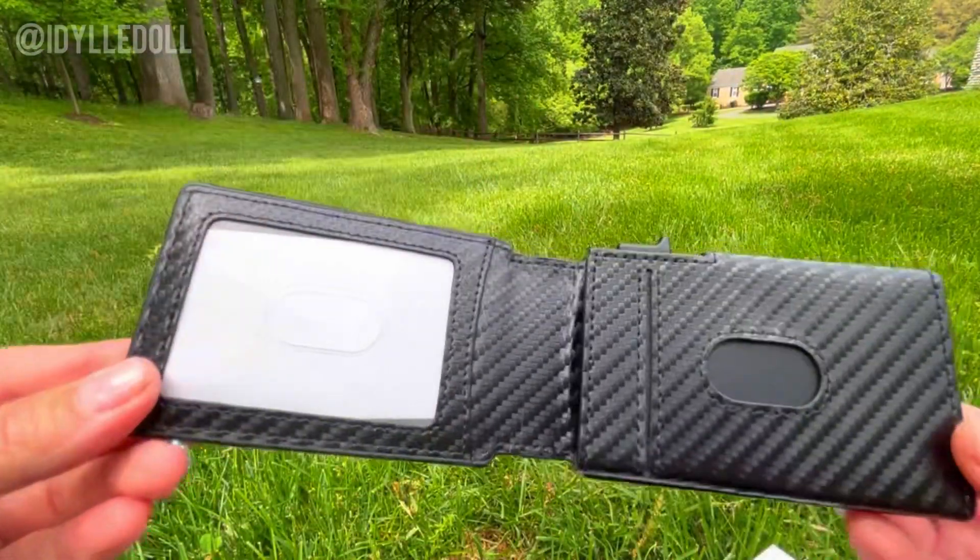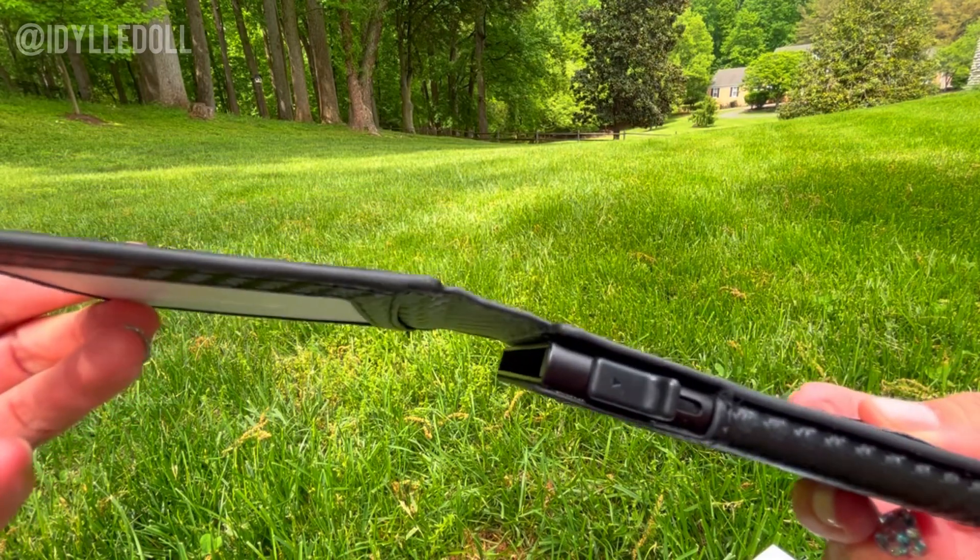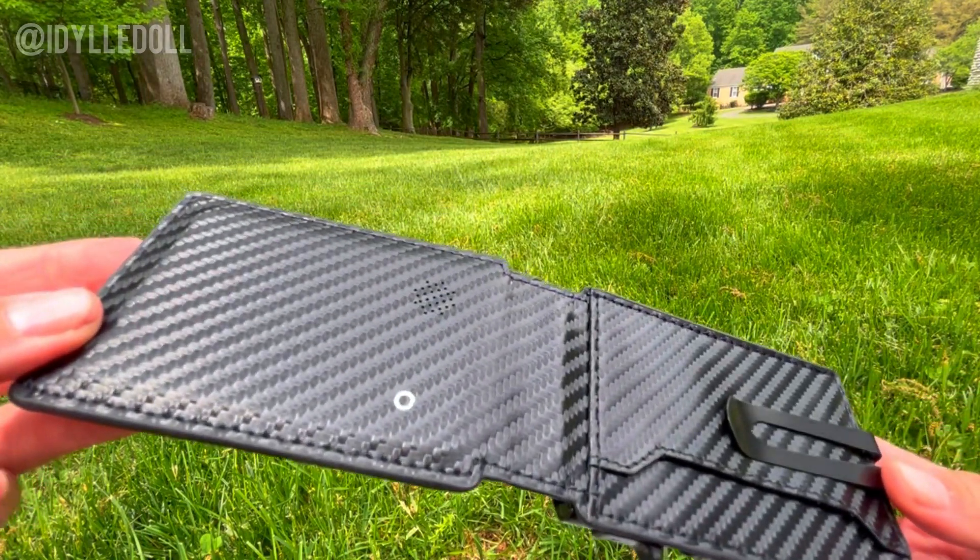As you can see, my friend Alexi absolutely loves his wallet. But don't take my word for it — visit the Amazon link below and get yours today.